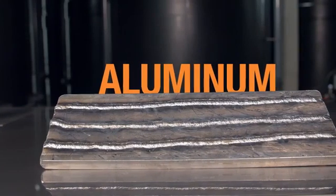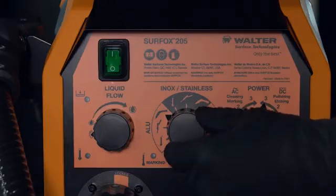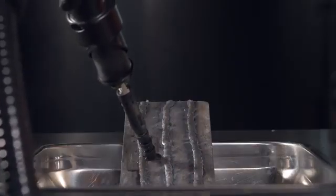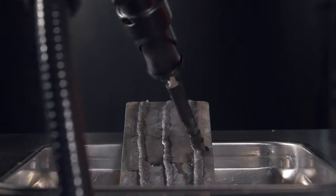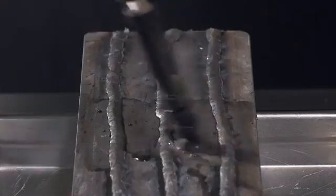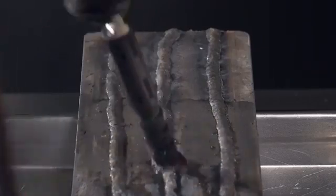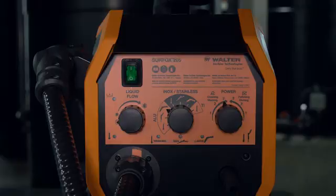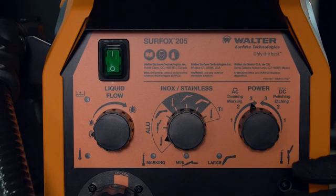Now on aluminum surfaces. For electrochemical cleaning, select the large wand setting and AC mode. For electrochemical marking, select the marking wand and AC mode.